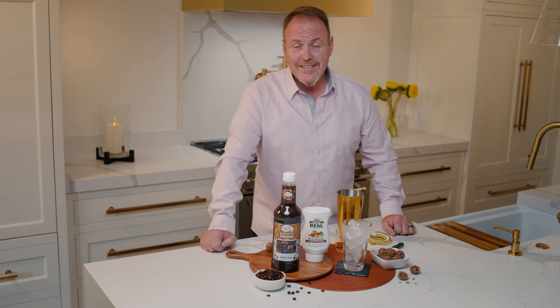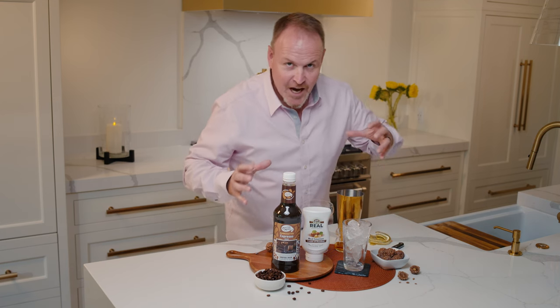My name is Dean Cerniels, the master of mixes, and today we are making a chocolatey coffee cocktail.